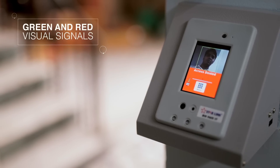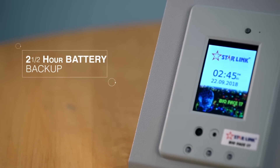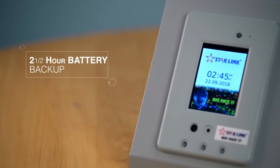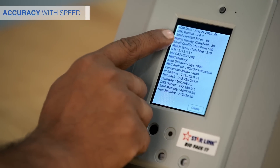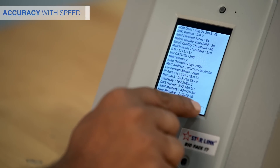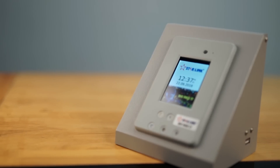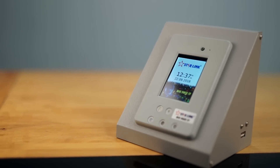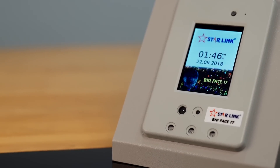It comes with big green and red visual signals and provides a two and a half hour battery backup. In a first of its kind effort in India, the face reader offers impeccable accuracy at incredible speeds. Its feature extraction and pattern matching algorithm have set a new benchmark in the industry.